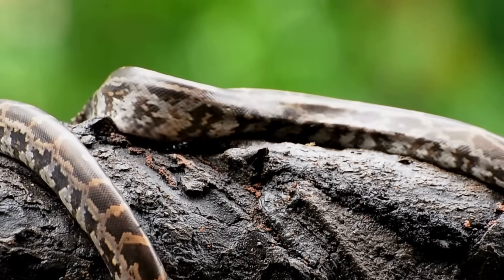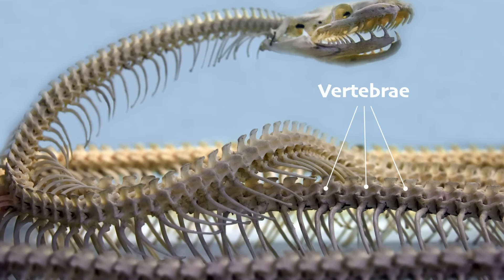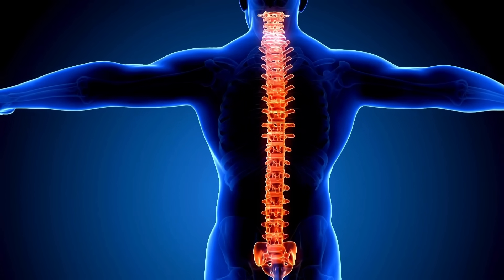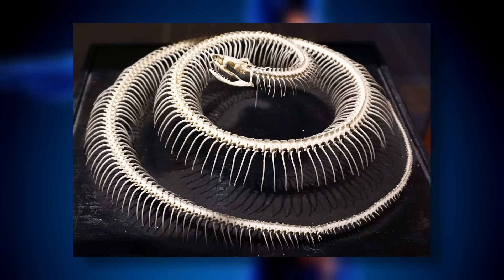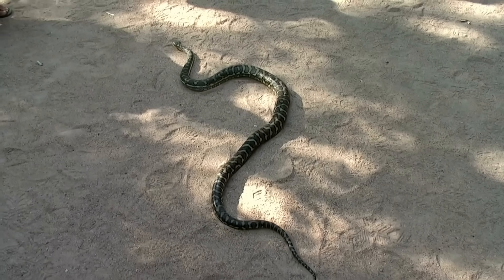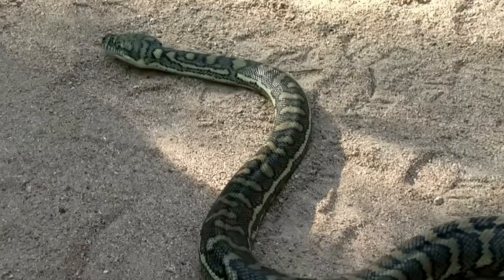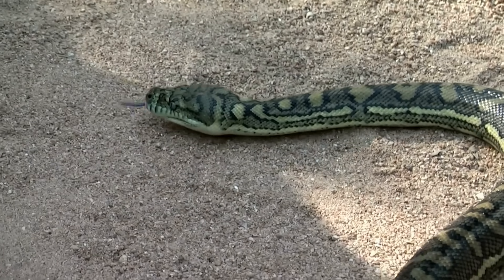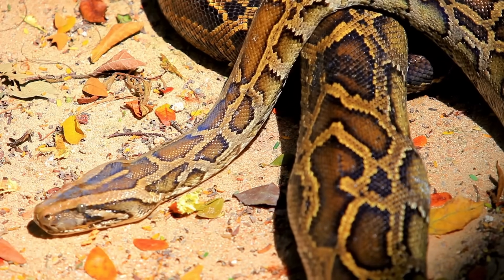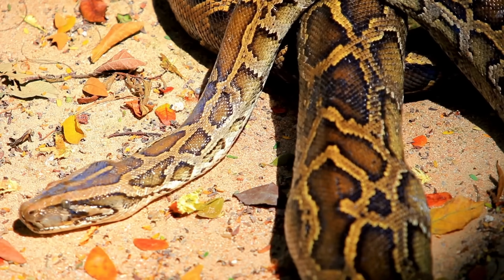Let's take a closer look at those snake bones. A snake's skeleton is truly remarkable. While we have 33 vertebrae in our spine, snakes can have anywhere from 200 to over 400 vertebrae. Each vertebra can rotate significantly, which gives snakes their incredible flexibility. And every pair of ribs is connected to a single belly scale, which helps them grip the ground as they move.